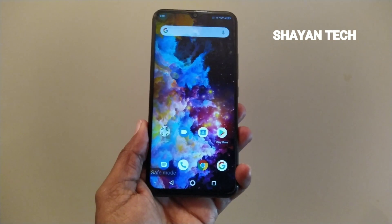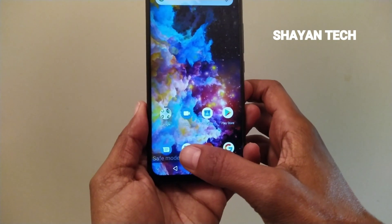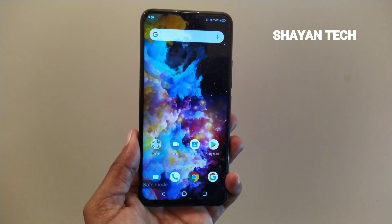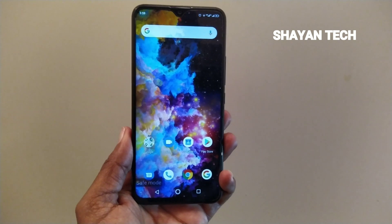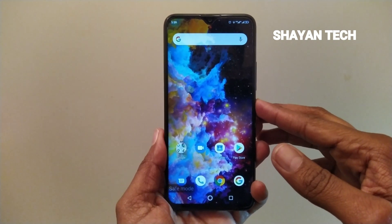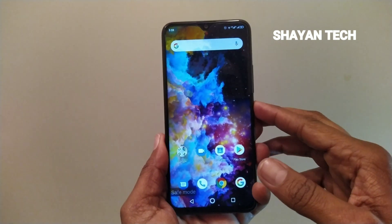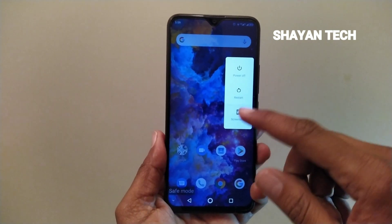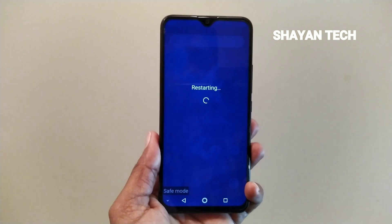Here you can see right in the corner that it's showing the safe mode. To exit safe mode and come back to normal mode, you only have to press the power button, long press it, and use the same method — restart your device.